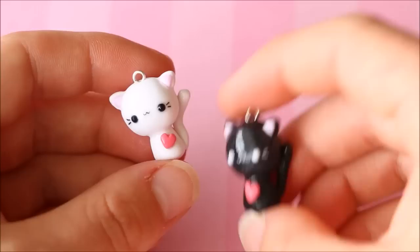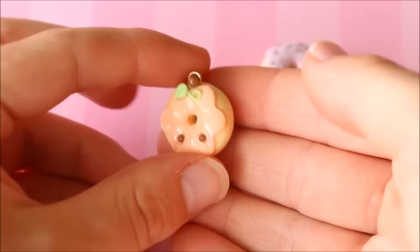I also have a video on these charms — some little kawaii cat best friend charms. There's a little white one with a heart and a little black one with a heart.